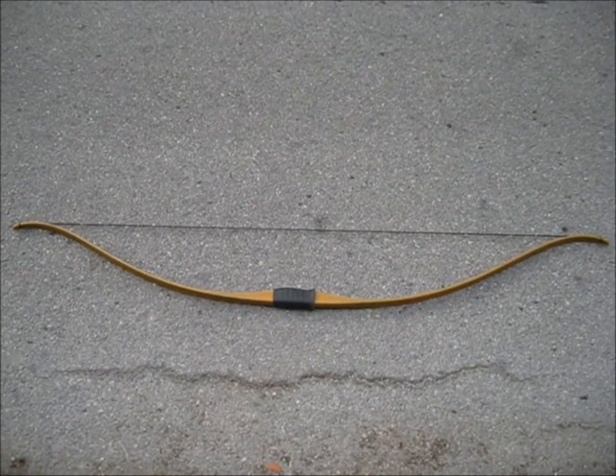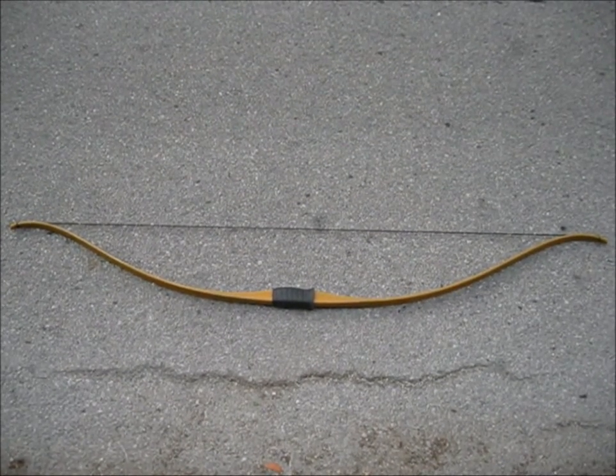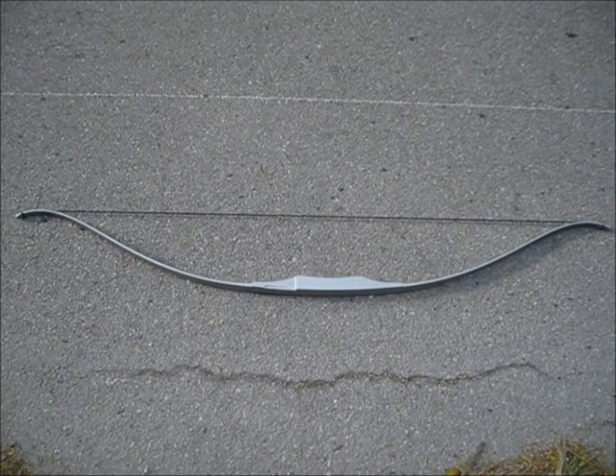Hey everyone, today I'm going to teach you how to take a regular bow like this and make it look like this — a bow from the Hunger Games.